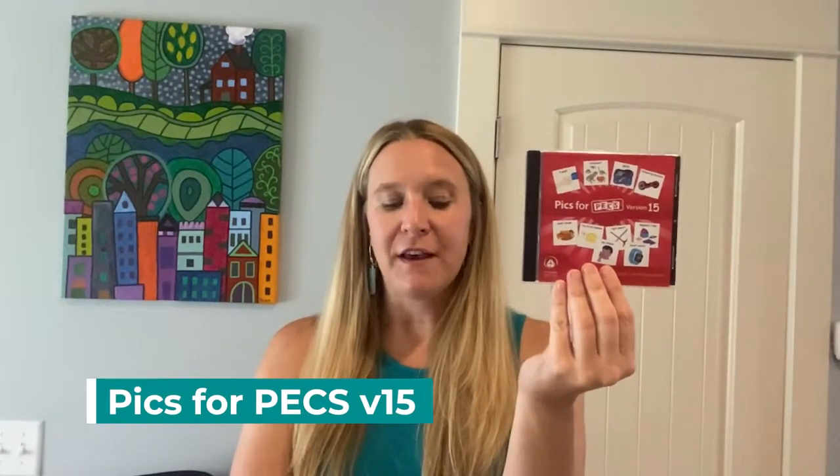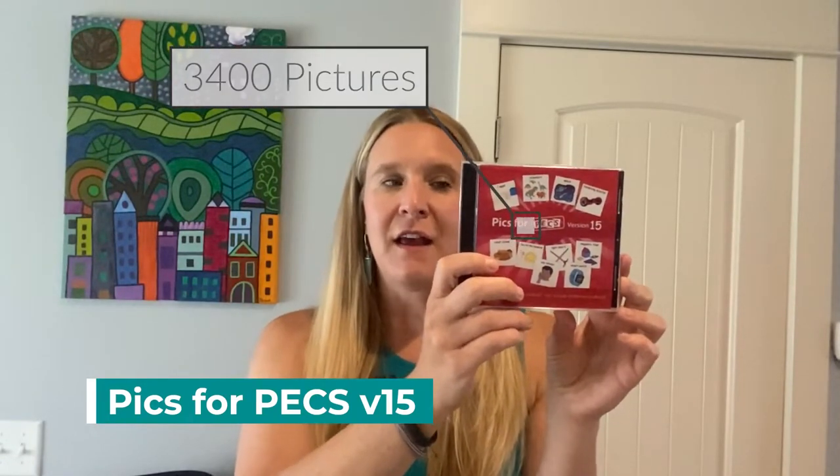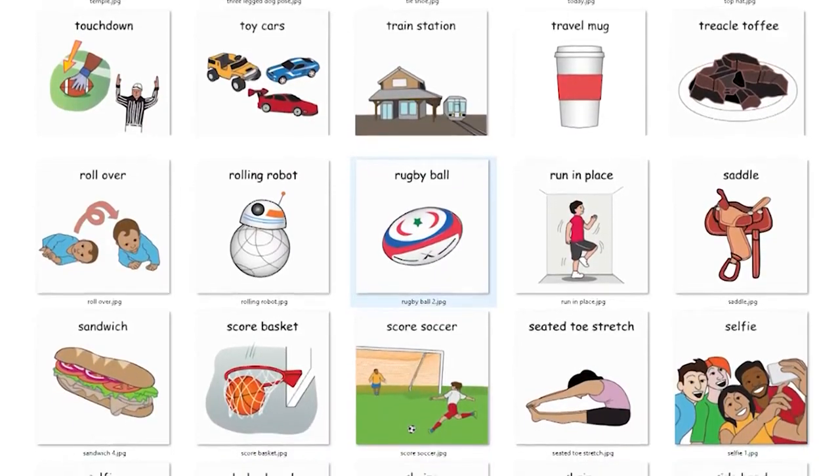The third thing in the pack is the PICS4PEX version 15. There's an option to have this on a CD or as a download. This has over 3,400 pictures on it, and these are great for making pictures for students that are PEX users, but it is also great for making pictures for things like schedules, visual prompts, or visual stimulus things you might use in your classroom — really helpful beyond just your PEX users.